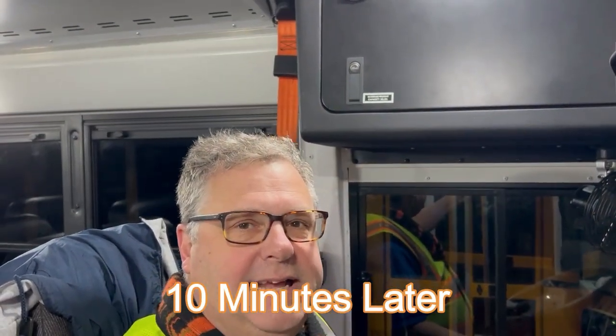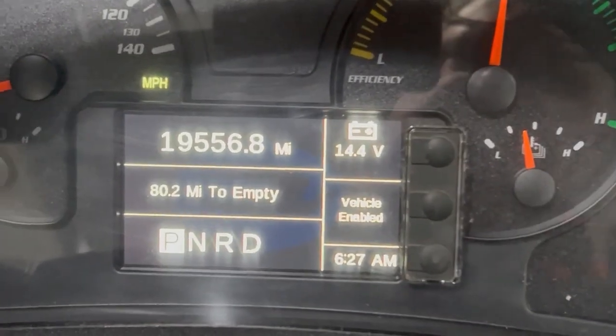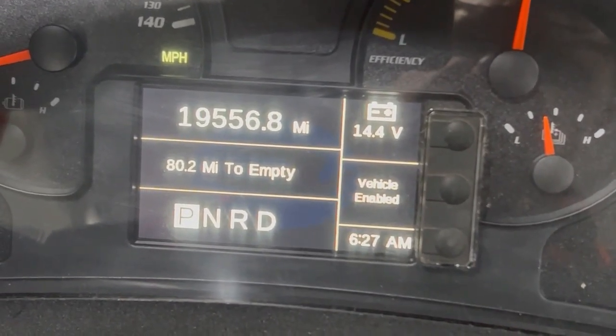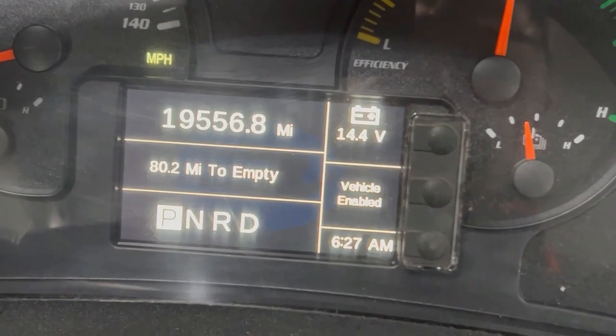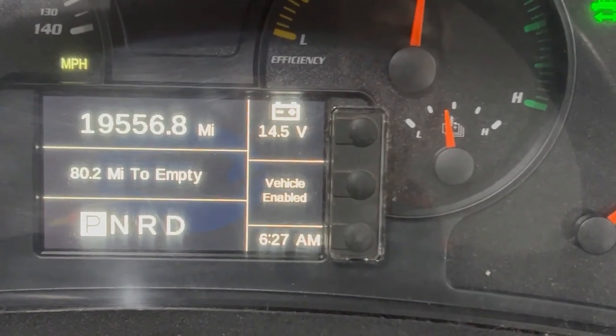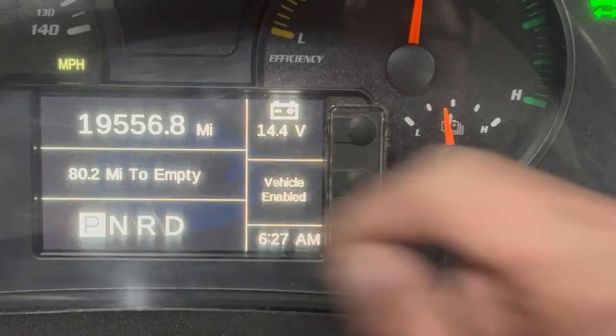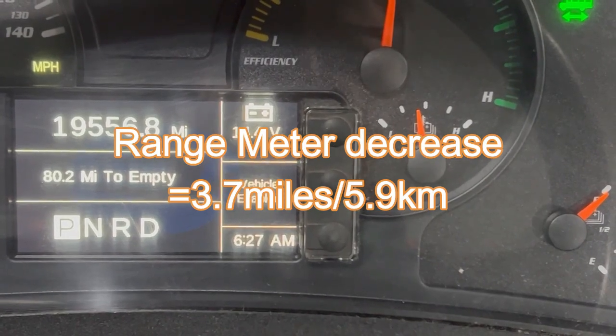I've had the heat running on the low fan settings for about 10 minutes now, bringing the inside of the bus up to warmth and running the defroster. Looking at the gauges, you'll see it's now 80.2 miles to empty. I've been running the heat and the heat fans for about 10 minutes and it's come down about four miles. So I now have 80 miles of charge left.